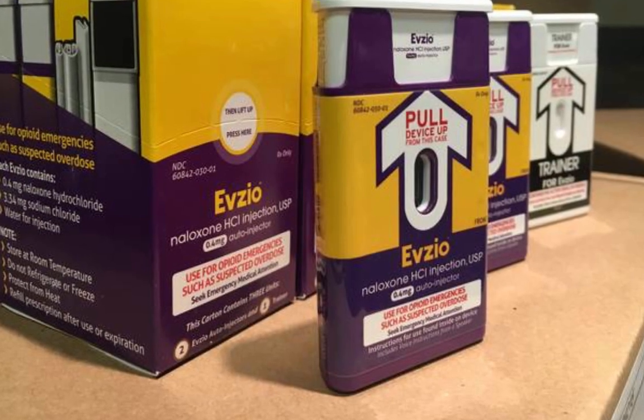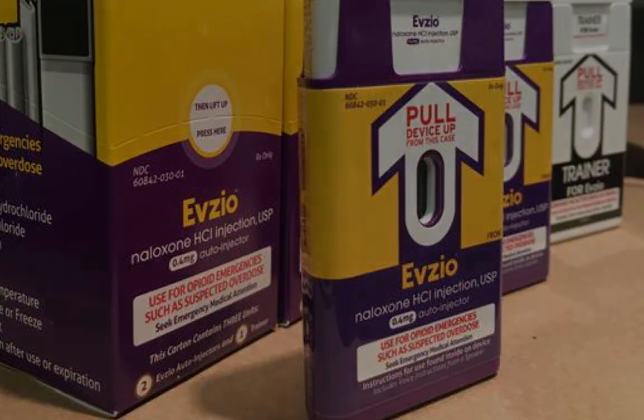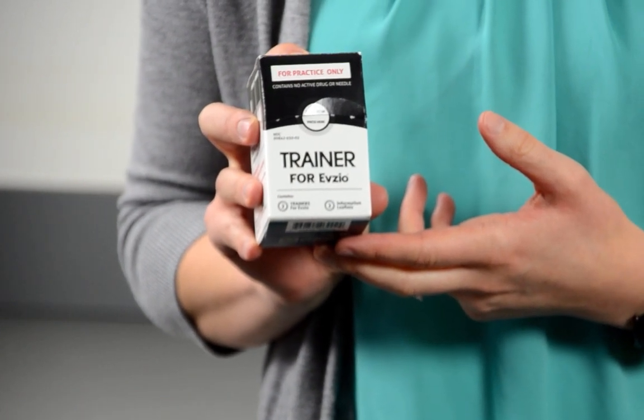So, you've called 911 and grabbed your naloxone, now what? Evzio is injectable naloxone that comes in a box similar to this, and each box contains two doses of active drug and one training device.